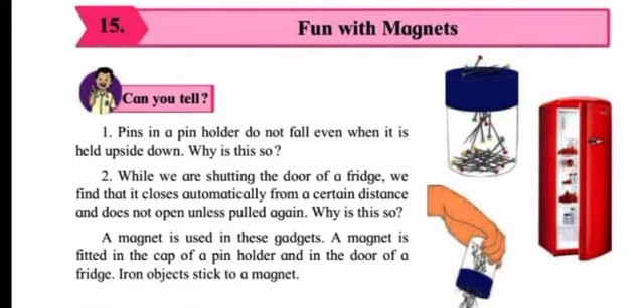Here are two questions with pictures shown — a pin holder and a fridge. Question one: pins in a pin holder do not fall even when it is held upside down — why? Question two: while shutting the door of a fridge, we find that it closes automatically from a certain distance and does not open unless pulled again — why? You have one minute to answer. Your time starts now.